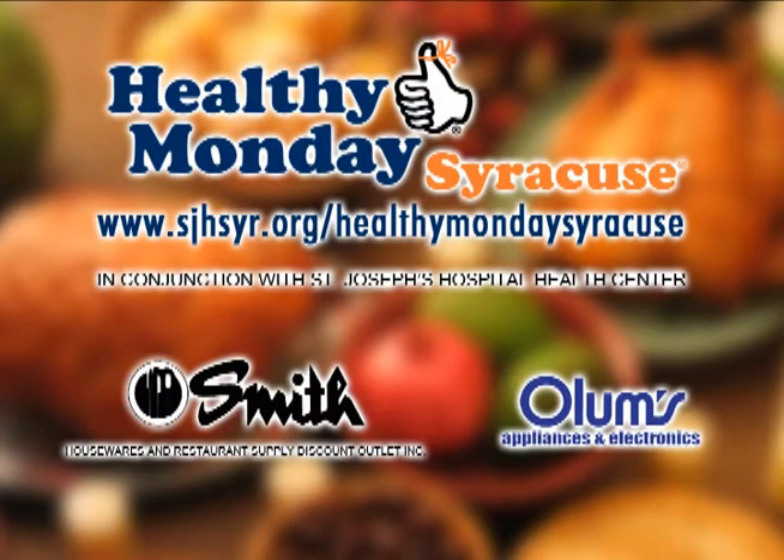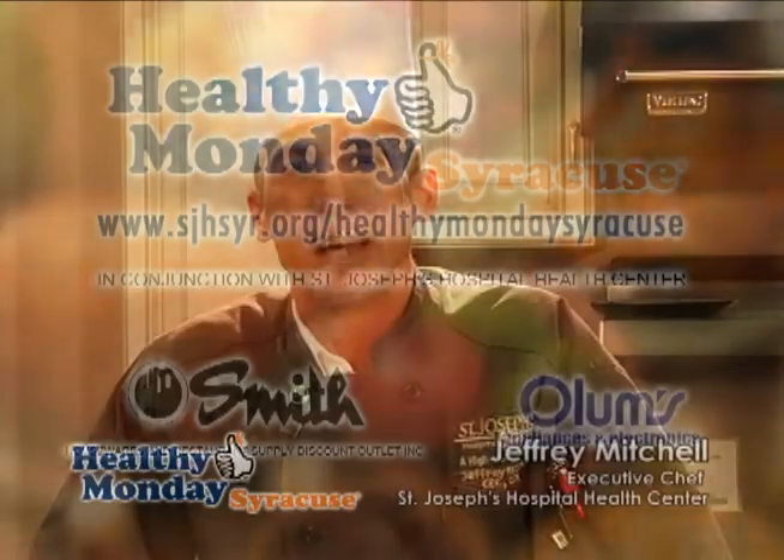This week's Healthy Monday Syracuse segment is brought to you by Smith Restaurant Supply and Olum's. Hi, thanks for joining another great episode of Healthy Monday Syracuse. I'm Chef Jeffrey Mitchell from St. Joseph's Hospital and Health Center.